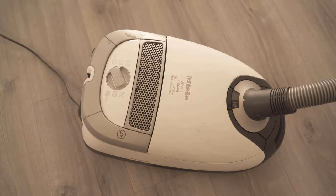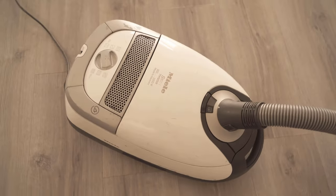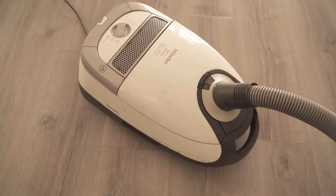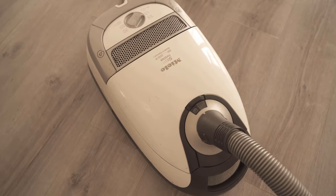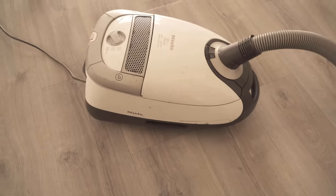Do you also want to know why you should put shaving cream in your washing machine? Then take a look at the video linked at this point. If you liked the video, I would be really happy about a thumbs up — and don't forget to subscribe to this channel and activate the bell so you don't miss any new video. Bye!